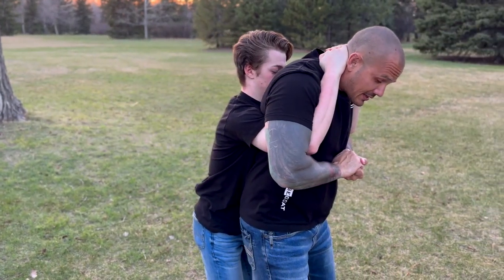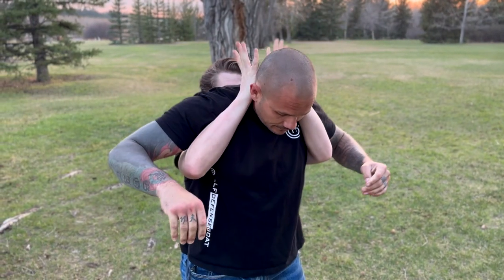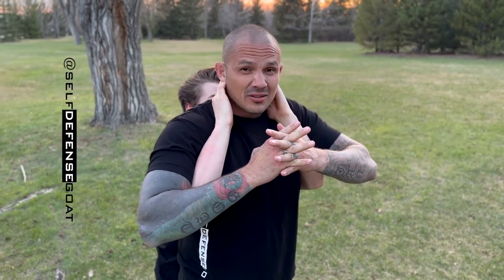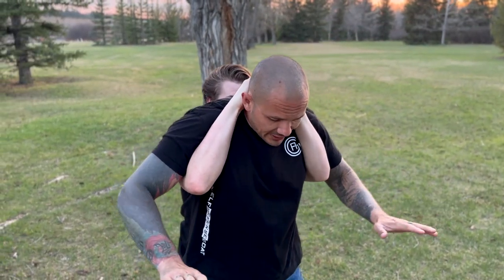First things first: connect those hands. When I'm here and trying to press up, if he was to interlock his fingers, when I go to squeeze down on the elbows you can see he wants to let go. If he had huge knuckles like mine it would feel like you're going to rip them off.